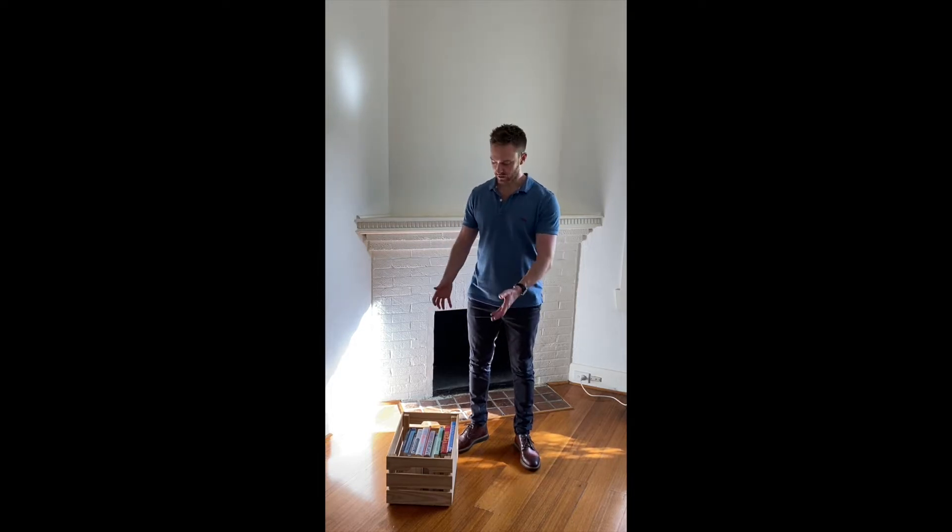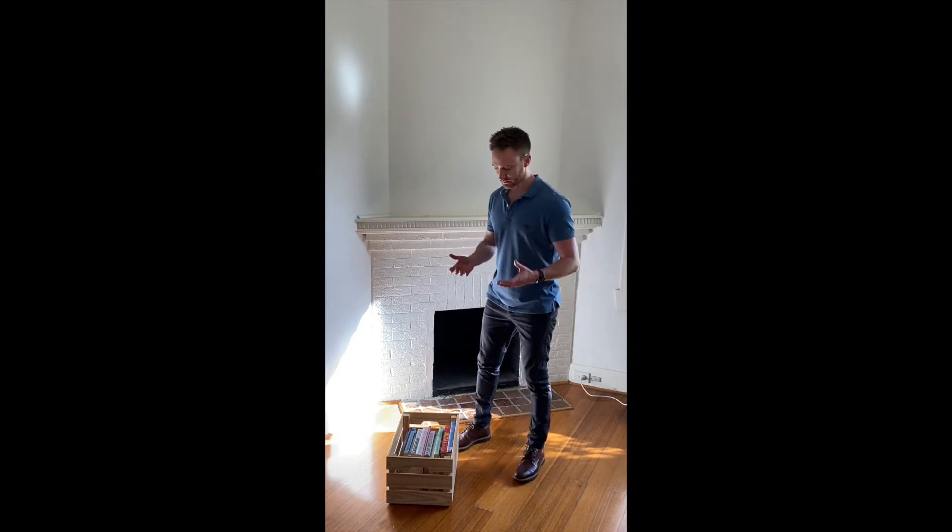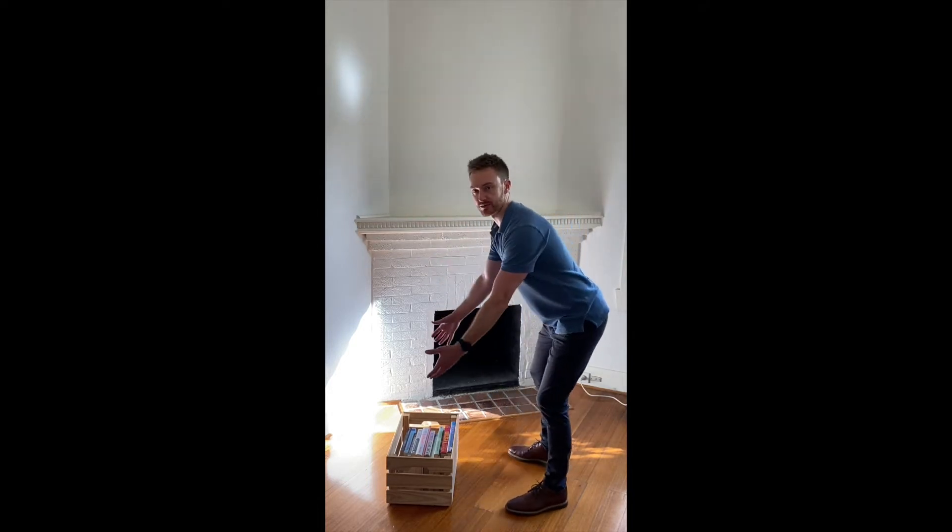What I've got here is a crate full of books — it probably weighs somewhere between eight to ten kilos, so it's not super heavy but heavy enough to really focus on technique. When lifting, I'm positioning myself quite close to the object. I'm not reaching forward from far back. Where possible, I want to be quite vertical over what I'm lifting so I can generate the force straight up, rather than bending forward from an excessively forward-leaning position.